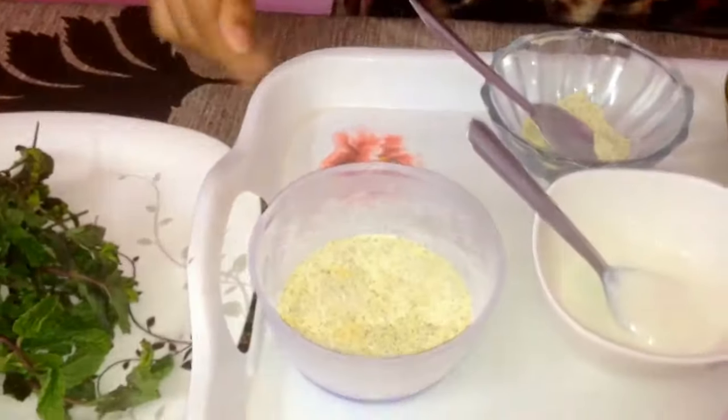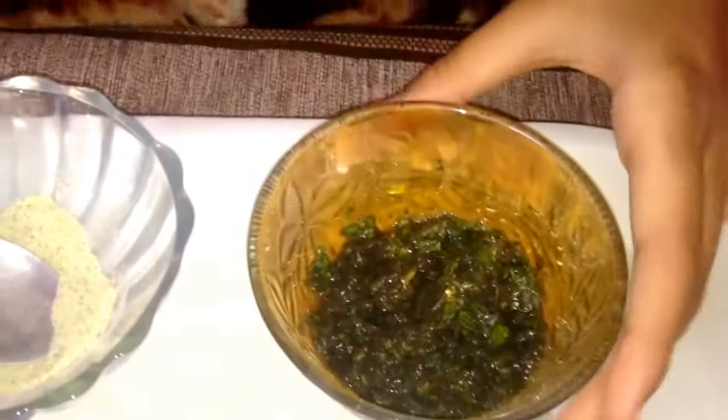Our next ingredient is mint leaves. Take fresh mint leaves — we have blended these already in a mixer.